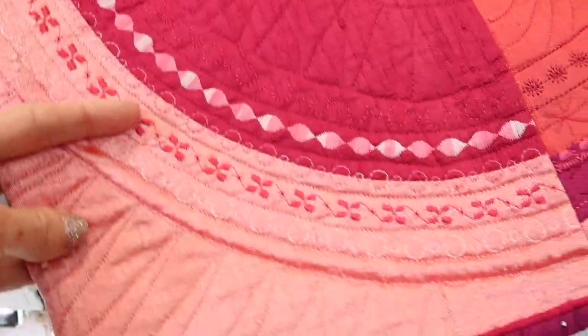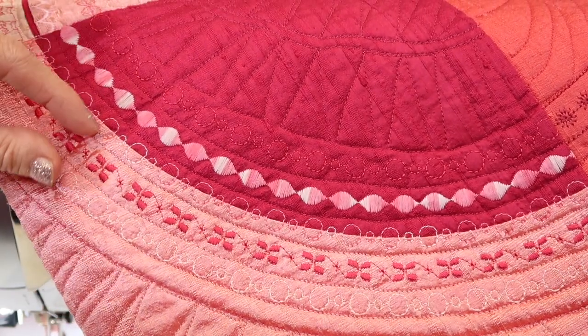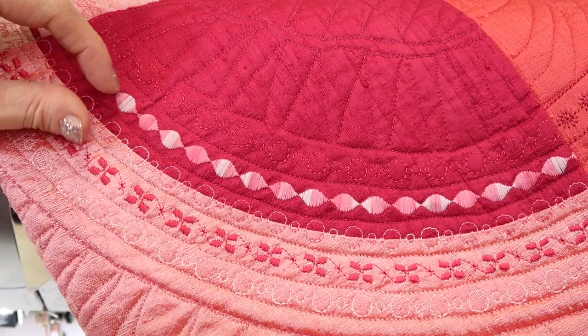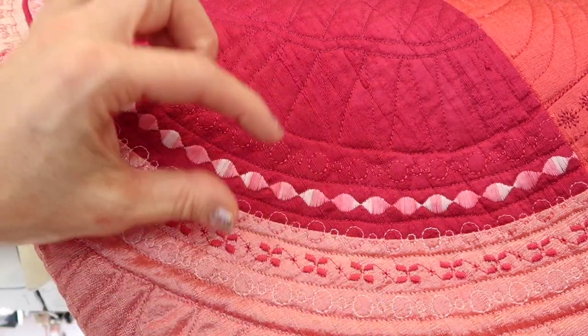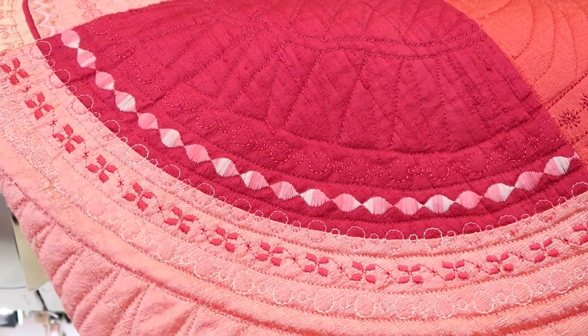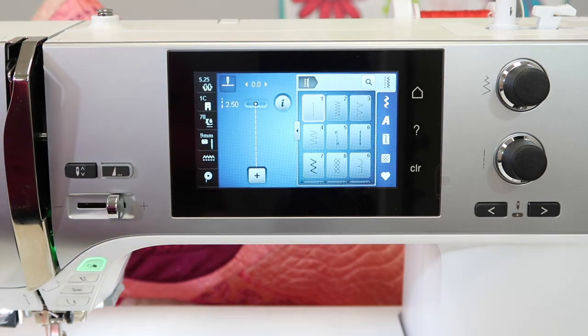I have a block from our Bernina Stitching Cosmos online course where we're using a lot of decorative stitches, and we do talk about manipulating the sizes, making them fit to the area we want them to stitch out in, and changing up the width, the length, and needle position. Even mirror imaging a stitch can be one of those functions that we can temporarily change, and the machine will remember what we have done.